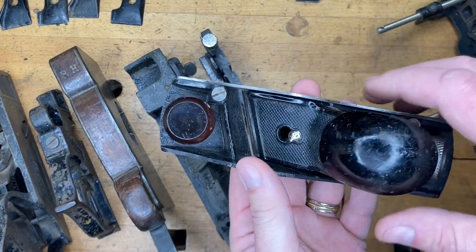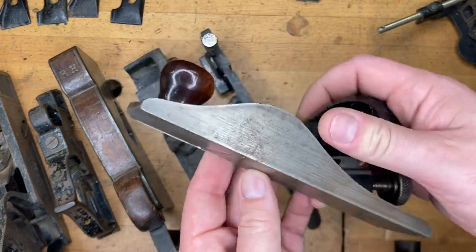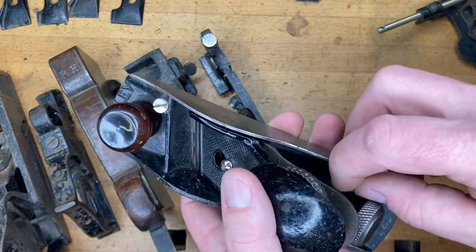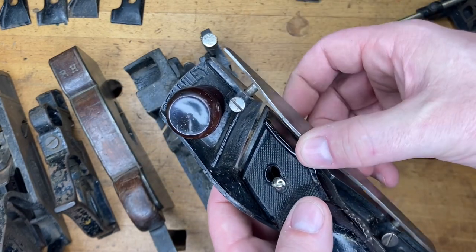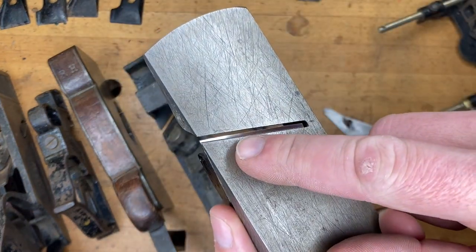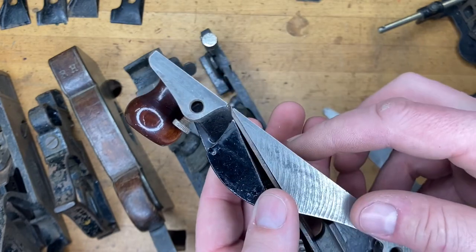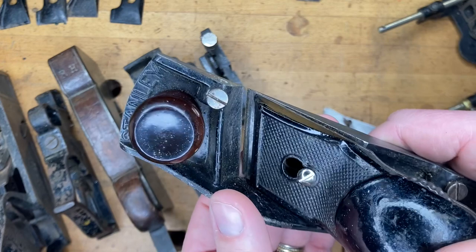While we're on the subject of skewed irons, let's talk about the 140. This is a block plane with a skewed iron and a detachable side plate. You can loosen the screws and remove the side plate, and then your blade goes all the way up to the edge — good for rabbets. This particular Stanley 140 is not going to have a spur, so again you're back to cutting fibers by hand or some other method.